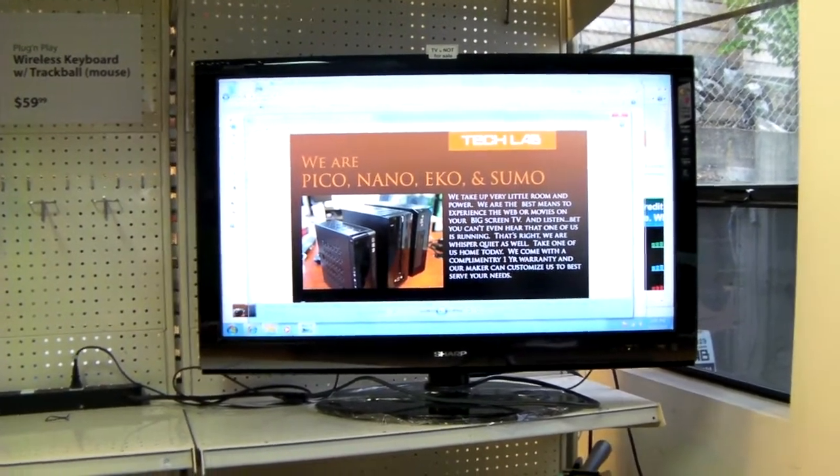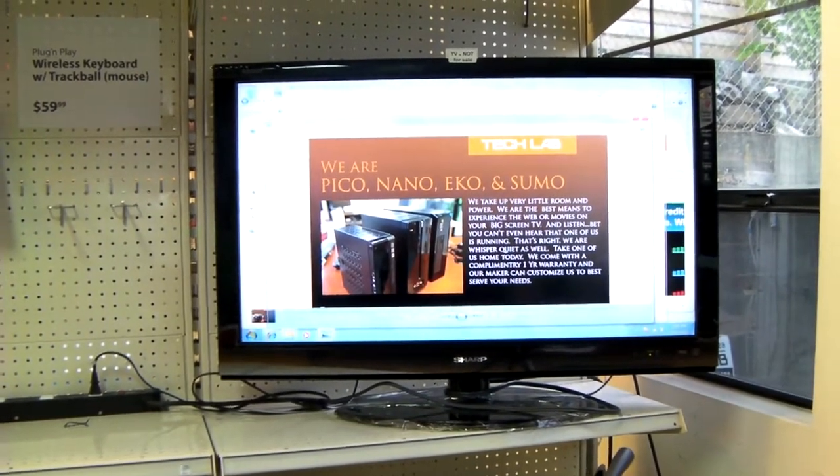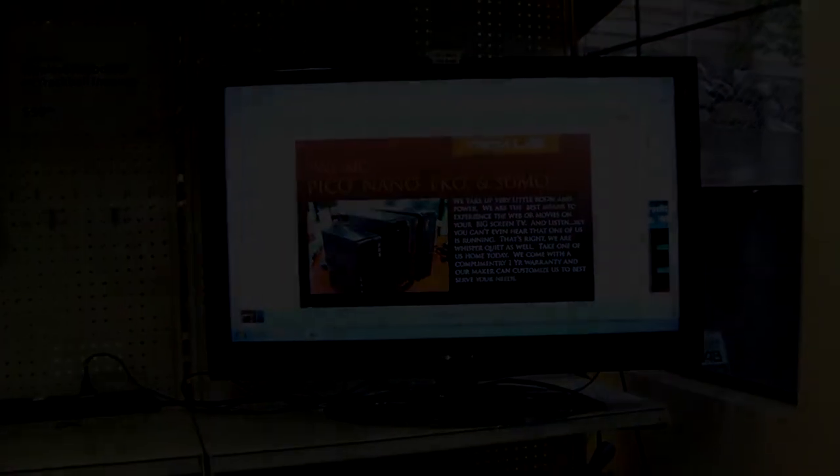Come by and check out our shop. If you haven't been here, or if you've been here before, there's some new stuff you'll want to check out. We've also got some laptops here for sale from time to time. Thanks for watching.